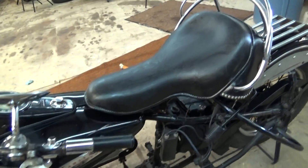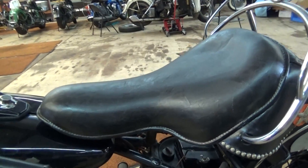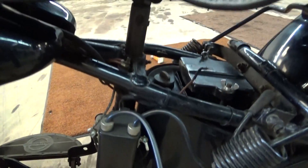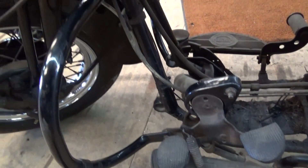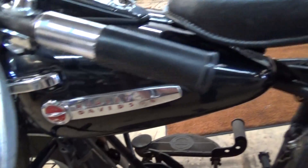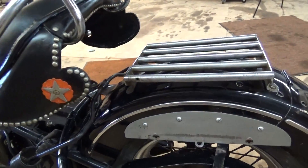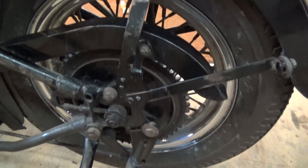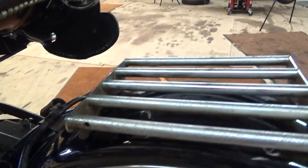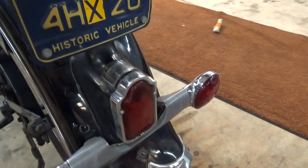Unfortunately he converted it to 12 volt when he did the turn signals, so that's something we'll have to deal with at some point in the future. Here's the end of the bike — very nice and clean. It's not as nice as the blue one, but she's still a really nice black '47.